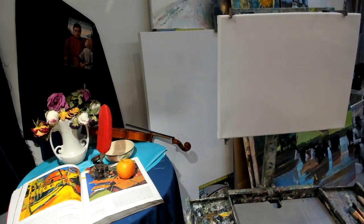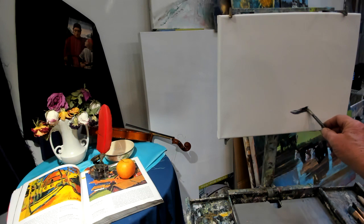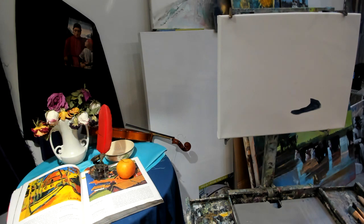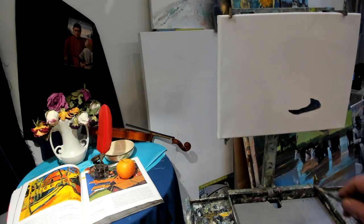I want you to understand that there are certain elements — for instance, when we see this apple on this book, one of the first shapes we see is a dark shape. That dark shape is the shadow of that apple. We want to understand that that's one of the most important elements: to pick out what are the darkest moments in this design. So we want to go after those first.